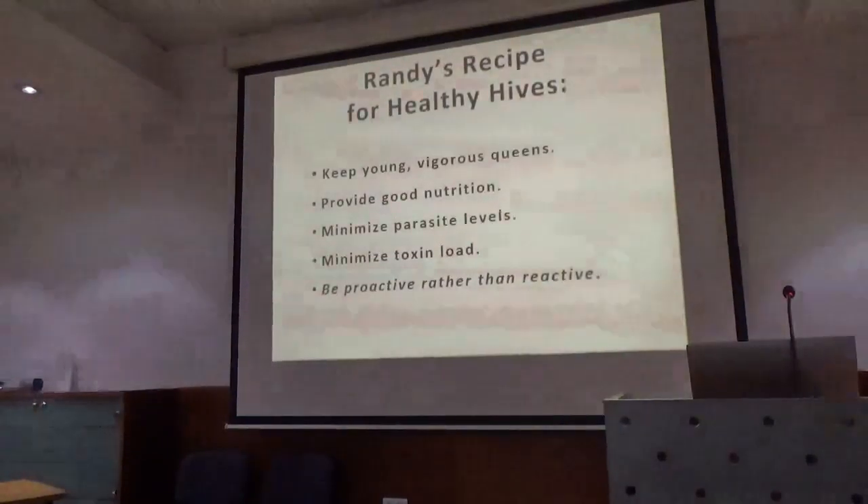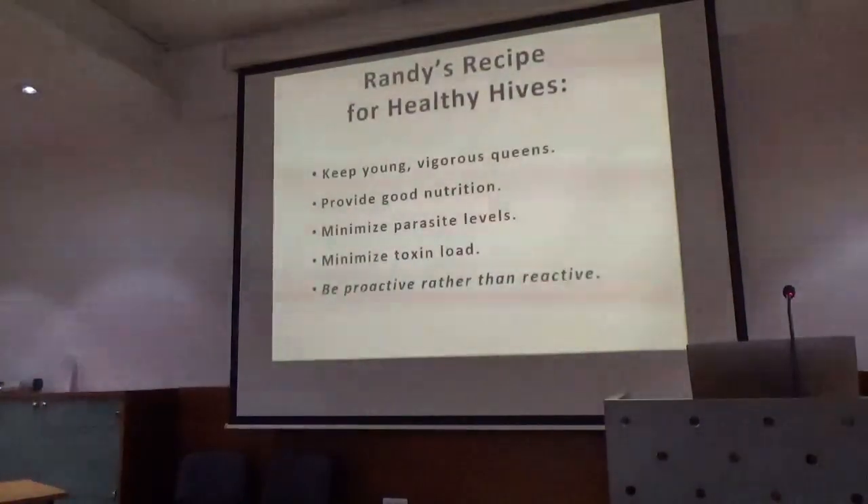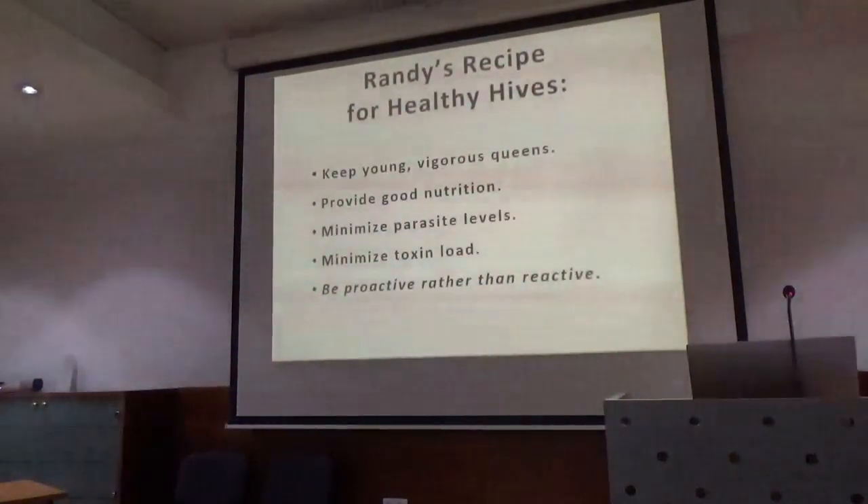What I've learned is — I've worked with flatworms, and you can train them to respond to things. You can train a flatworm faster than you can train a beekeeper.